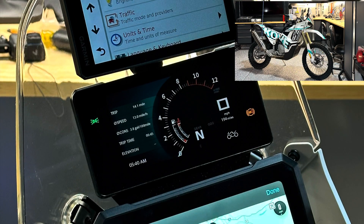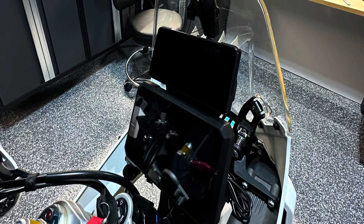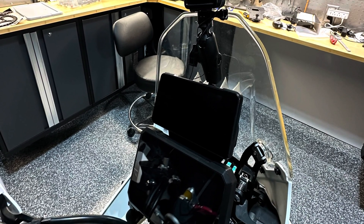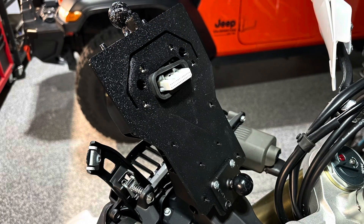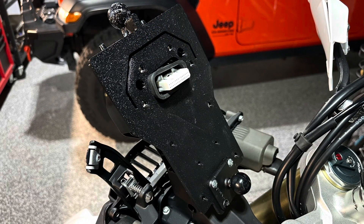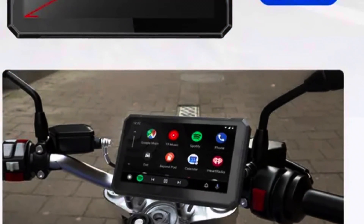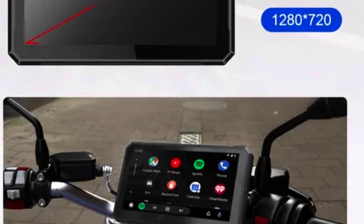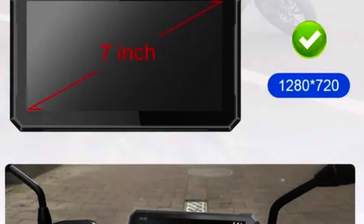Welcome. Today's video is about mounting up items on your Covey 450 Rally plastic navigation tower. I've got a 3D printable mount that attaches to that navigation tower. I'm mounting this Apple CarPlay device at the lower area — I got it from AliExpress, and I believe it's called a C7, as it's a 7-inch screen.